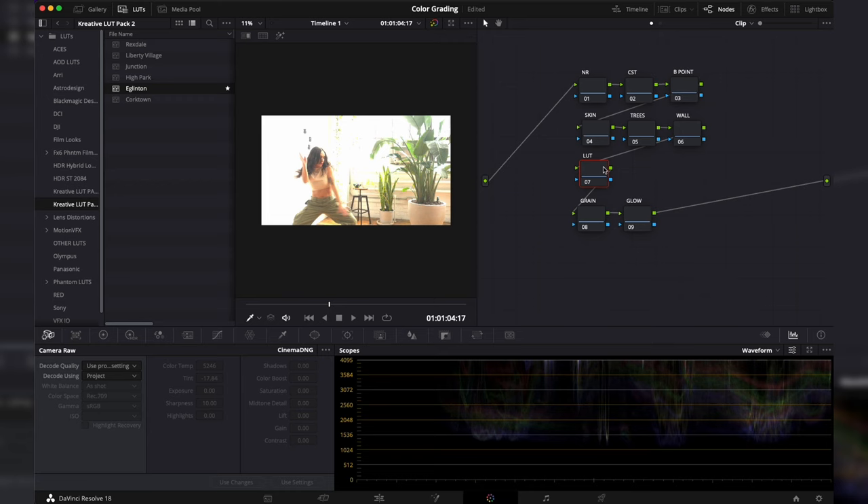I use LUTs to edit my footage along with my own pack to dial in my grades. I also use effects — grain and glow — to really dial in my image for this warmer filmic look we're going for. You've probably noticed that this footage in DaVinci Resolve looks a little bit weird.